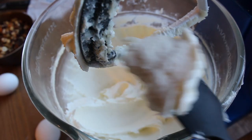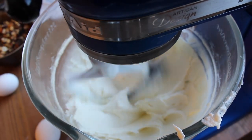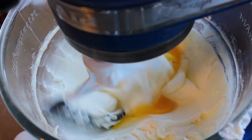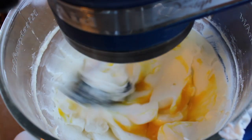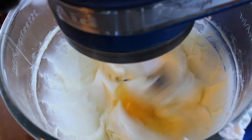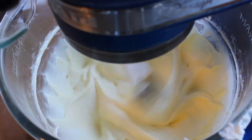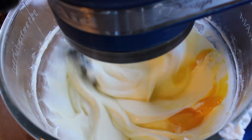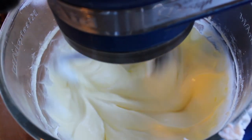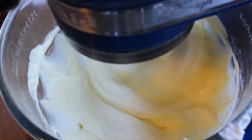Now the eggs. Go slow — you're gonna add them one at a time, and don't add more until the other is incorporated. Once all your eggs are in, crank it to medium-high for about 2 minutes so the whole thing gets even more air.